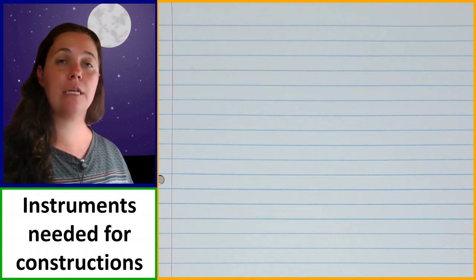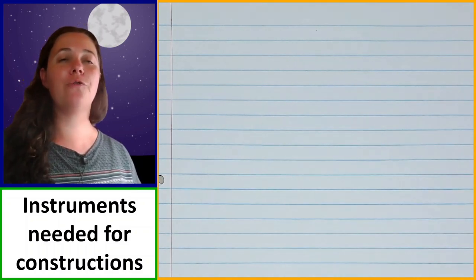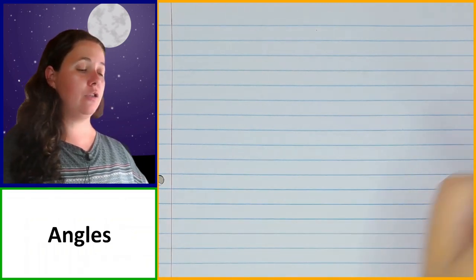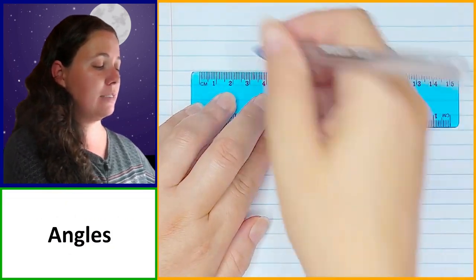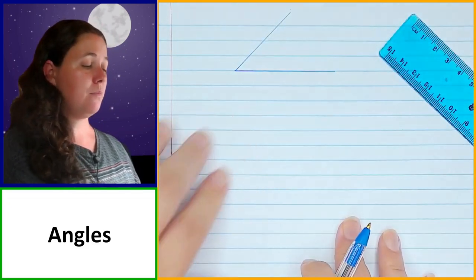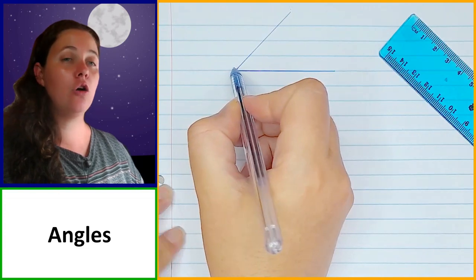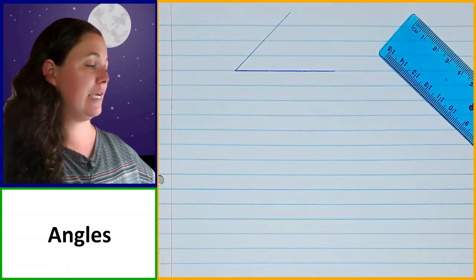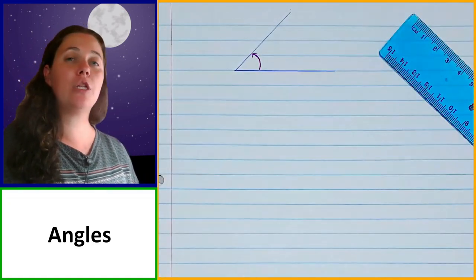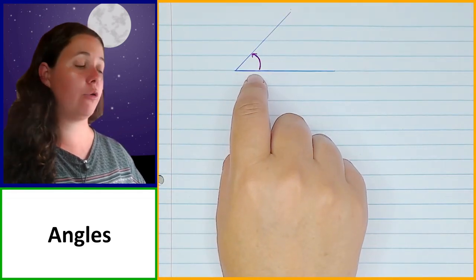If you don't have these things available right now, pause the video and go and get them and then we'll continue. So the first thing we need to talk about before we start constructing anything is what angles are. An angle is where you have two straight lines that are intersecting. The point where they meet is called the vertex of the angle or the point of intersection. The space inside between the two arms or two rays is the angle.